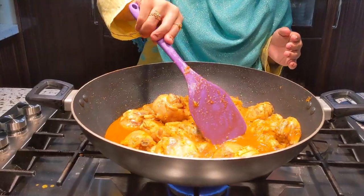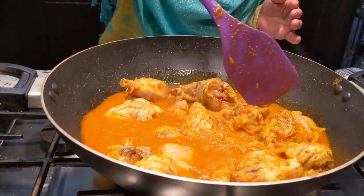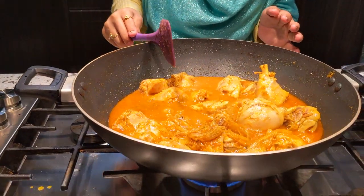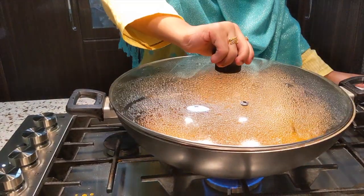I didn't add any extra water. I let the chicken cook in its own juices. Now I'm going to cover it and cook it for about 10 minutes. This recipe is simple and easy, and I like it. The kids like it too.